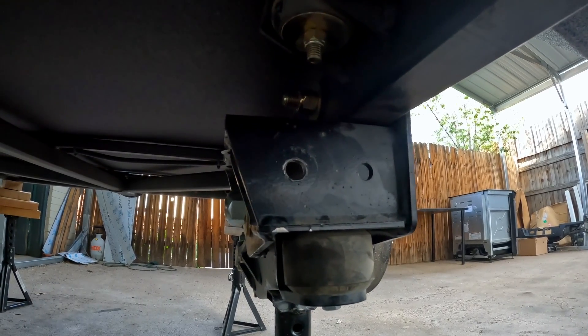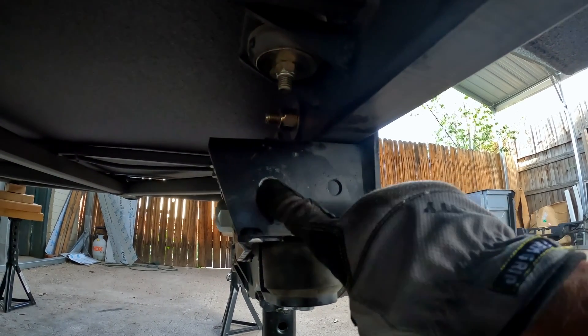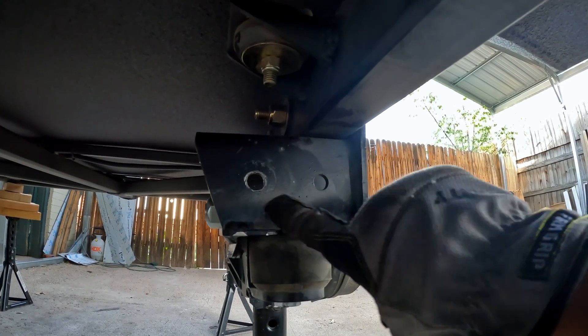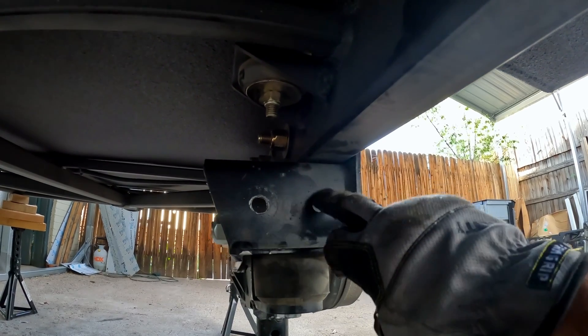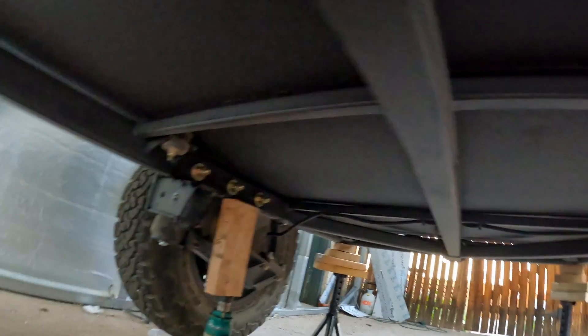The hardware I picked up when I did the trail fix is 9/16th. On the side of the trail we had to drill out that hole. Since I have the hardware already, I'm going to go ahead and drill this hole out as well and clean this one up on both sides.